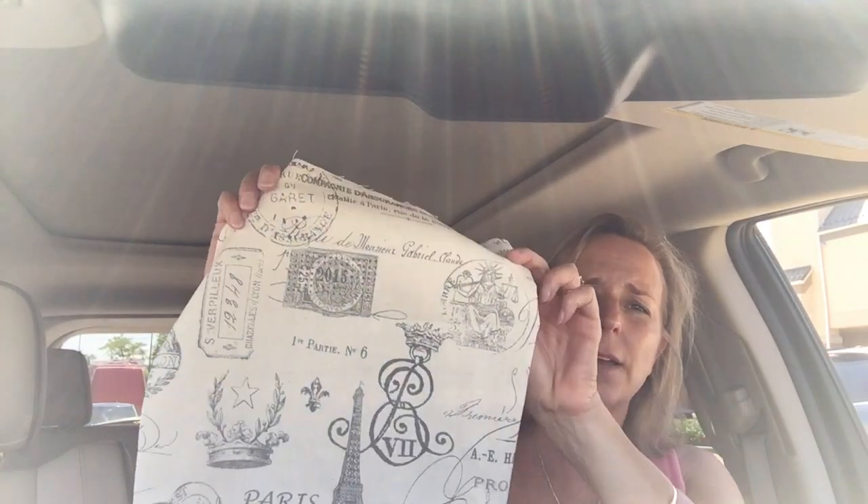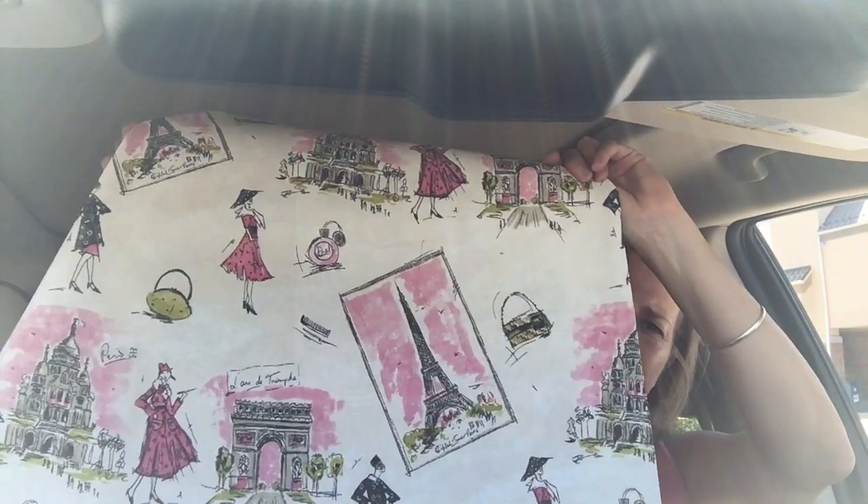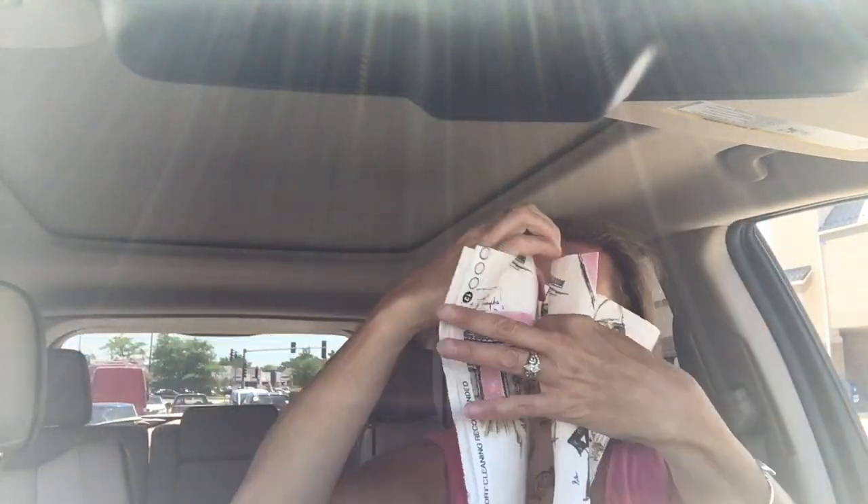I bought some fabric and I want to know your opinion — it's gonna be a Paris chair. I have this fabric and then I have this fabric, so let me know which one of those you like better. Those were on sale too, 50% off.